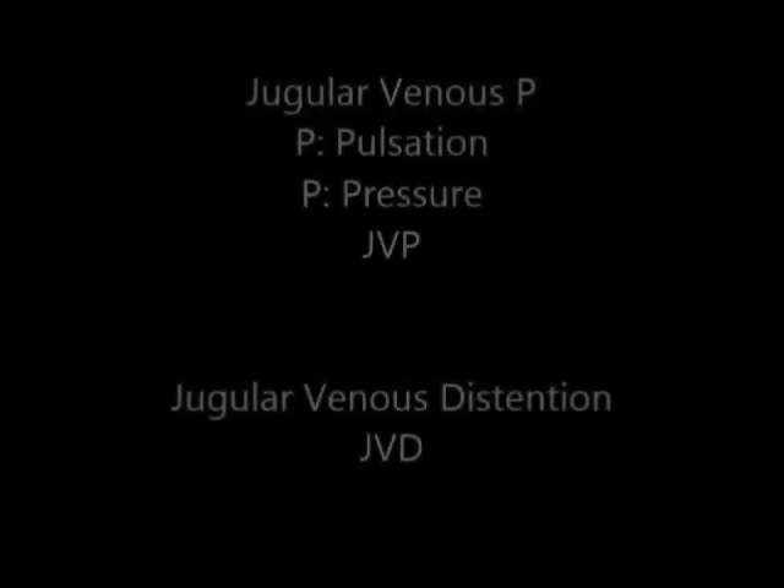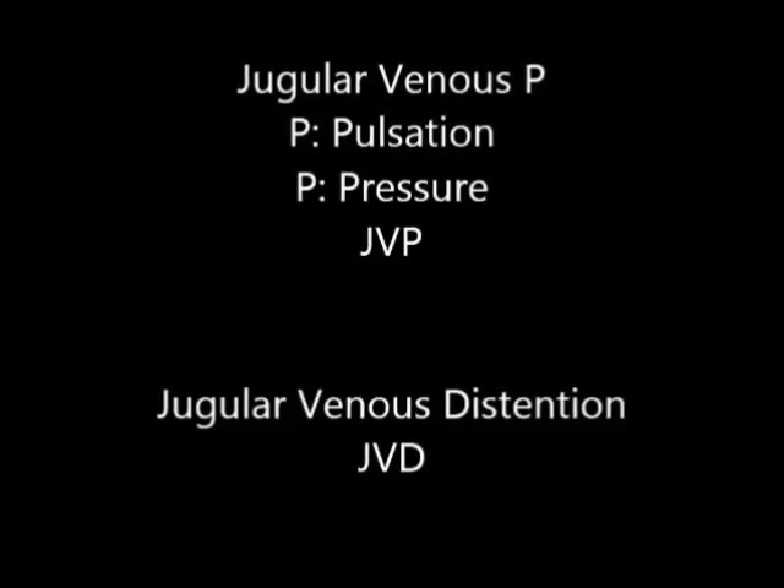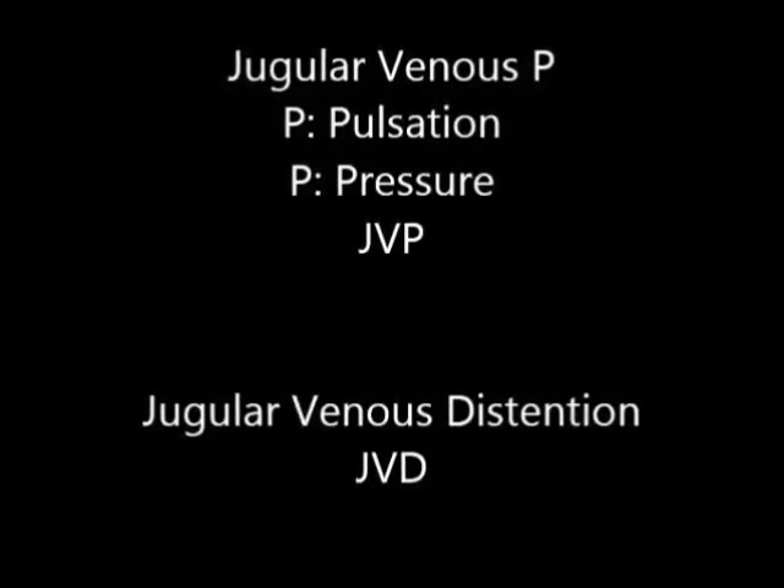Jugular venous pulsation, jugular venous pressure, JVP, jugular venous distension, JVD.